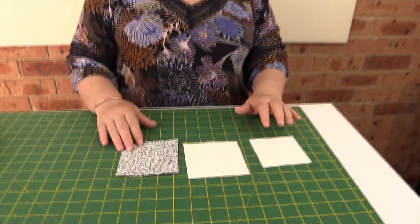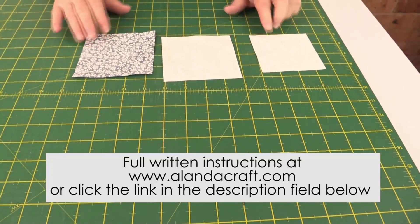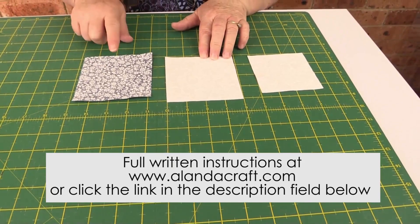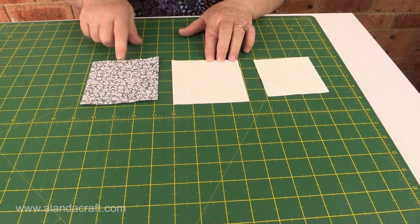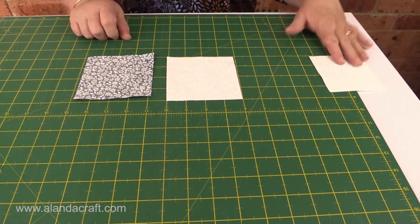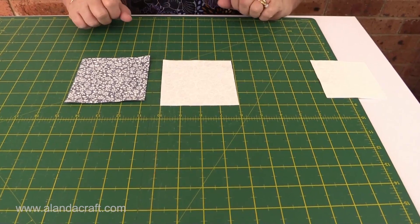To make this block you're going to need four pieces of fabric at three and a half inches square. You'll need six pieces of fabric at four inches square, and then another six pieces of fabric at four inches square in a contrasting colour. We're going to put the three and a half inch squares away for now — they're our corner pieces and we don't need them at the moment.